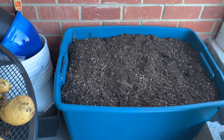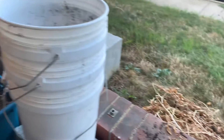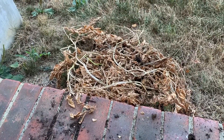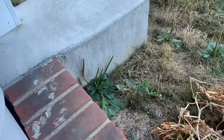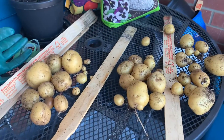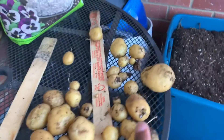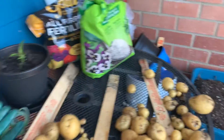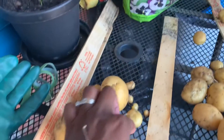I filled up my compost bin with the dirt from there and all my dried up vegetation. This is my harvest — from bucket one, bucket two, and bucket three. Now I could have left these potatoes in longer, I'm seeing that now. I have all these little ones that would have grown into something.